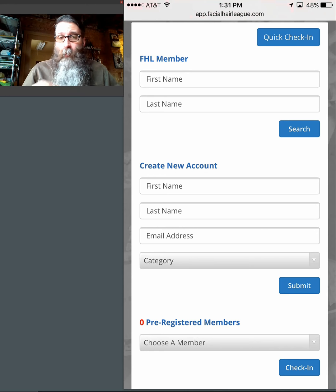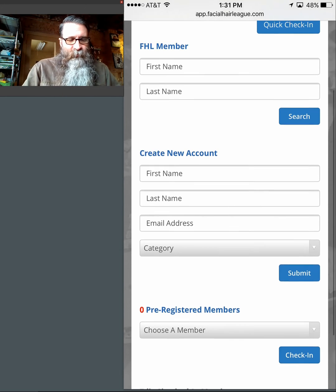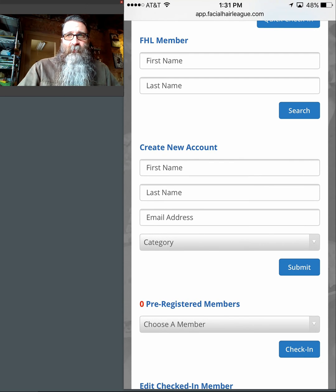They're either going to say yes, or they're going to say they already paid online, or they don't know what that is. They're usually a little bit confused by the question if they don't have a membership. So in the interest of time, cut them off and simply say it's free — it takes about 15 seconds and we can set you up a new account. Let's pretend the first person stepping up is not an FHL member. I ask them if they have an FHL account and they hum and haw.